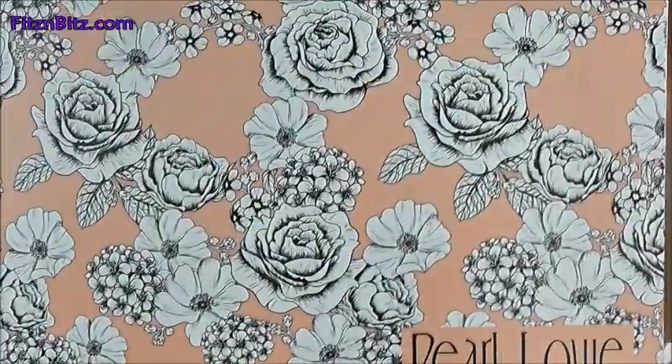So it's Pearl Lowe for Glossybox. Now being 100% honest, I'm not very familiar with Pearl Lowe, but I'll open the box and see what it looks like. Just up close here it says Pearl Lowe for Glossybox and it's all roses and different kinds of flowers.